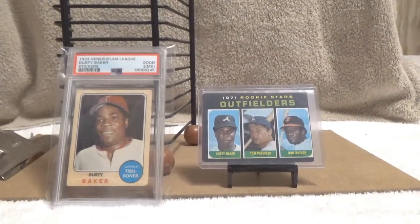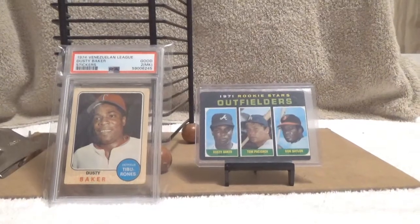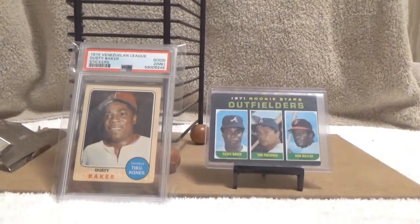Howdy folks, it's time for some sports card talk. The 2022 World Series is here and I want to celebrate by showing off two early vintage Dusty Baker cards.